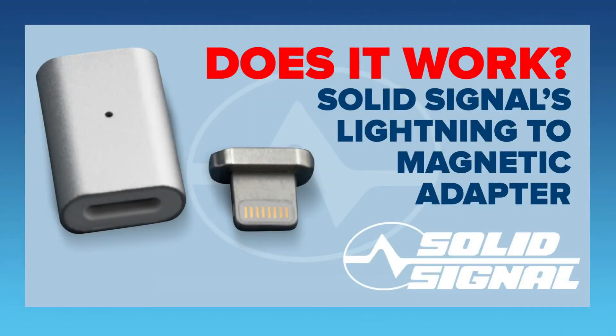Recently SolidSignal started selling these breakaway adapters for cell phones. They have one for Apple phones and one for phones that support USB. The idea is that it's kind of like Microsoft Surface or Apple laptops, where the connector can break away easily rather than breaking the cable if you yank on it too hard, or if you just want something that's easy to connect.